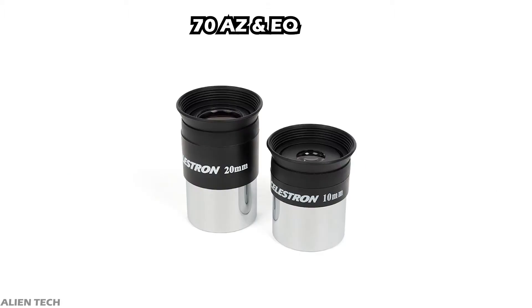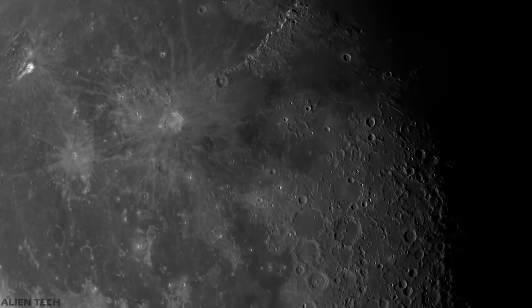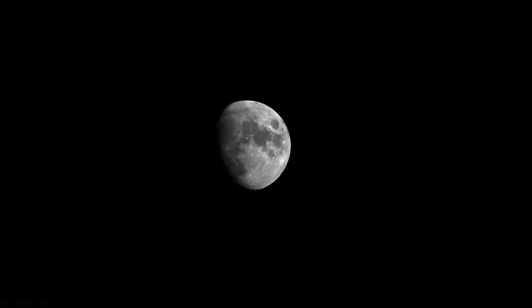It comes with two eyepieces: 20mm and 10mm. The highest useful magnification of this telescope is 165x and the lowest is 10x. You can see bright, clear images of the moon, planets, and star clusters with this telescope.